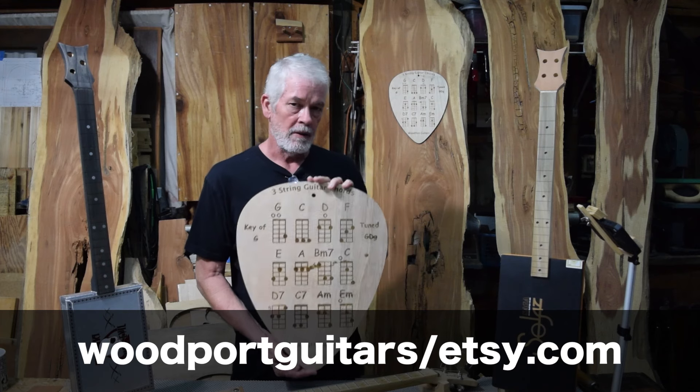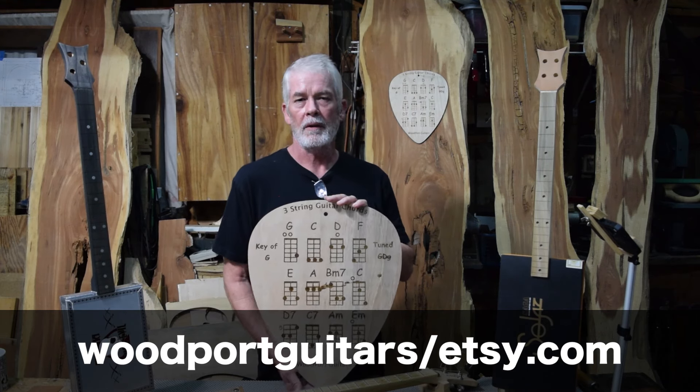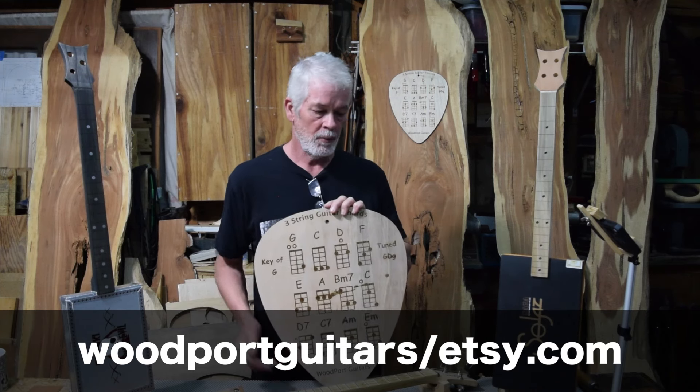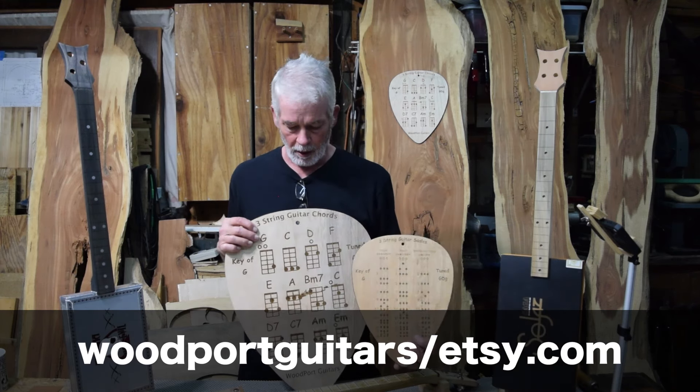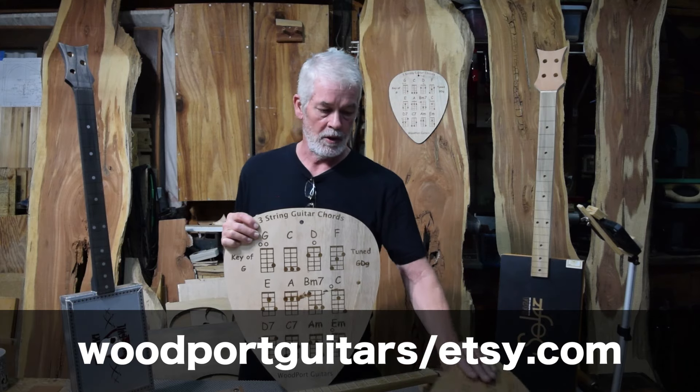You can find these in my Etsy store at woodportguitar on Etsy. I'm going to leave links to the individual products as well as a link to the store so you can just go in there and roam around and see what you like.